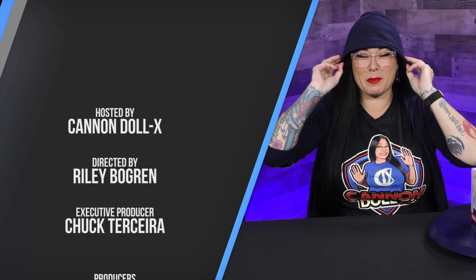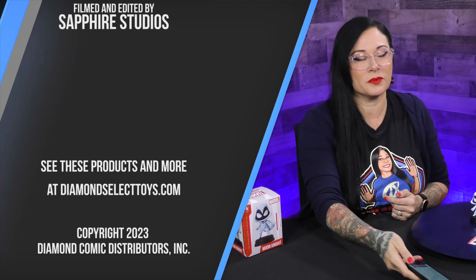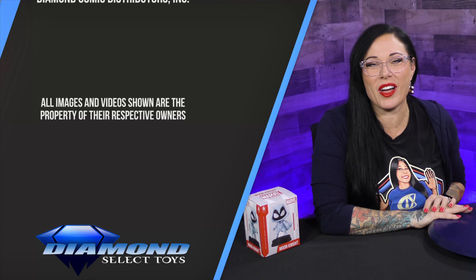It looks stupid. It looks like I have a bad beanie on. I can't see. So little. Nailed it. Giantltd.com.